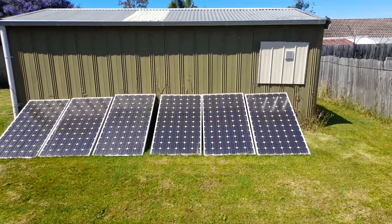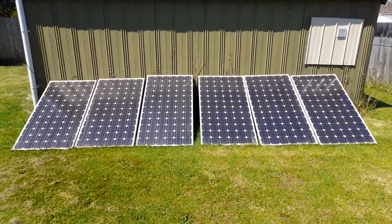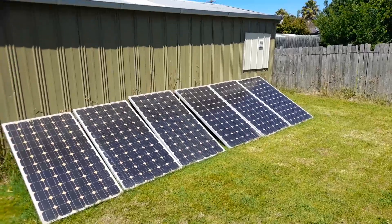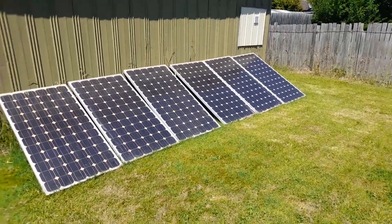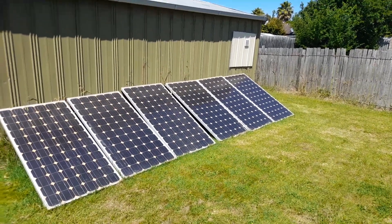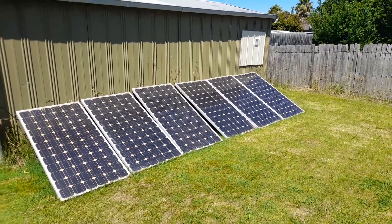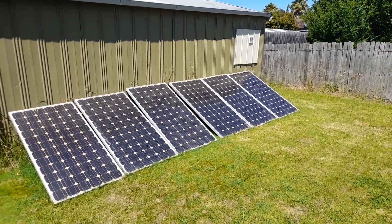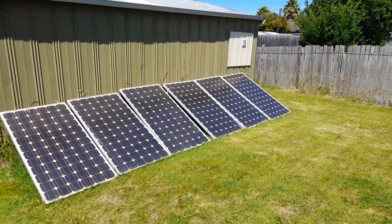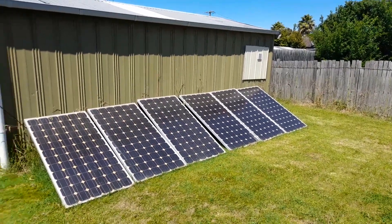These cost essentially nothing — zero — just a bit of wire on the back to stick them together. I'm going to show you a little hack, a little loophole: you can run appliances directly off these things. It works out to be about a thousand watts added up, and you can run brush motors or elements straight from the sun — no inverter, no batteries. It's a little experiment I've been doing with some surprisingly fun results.